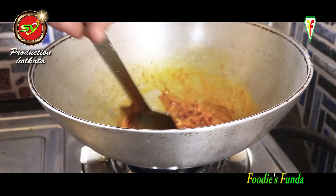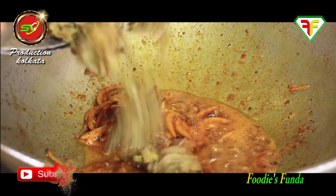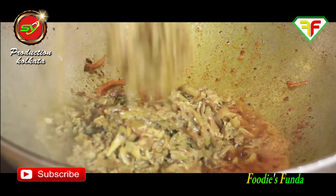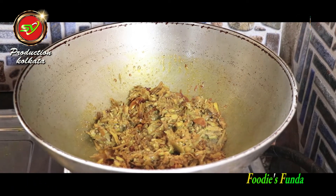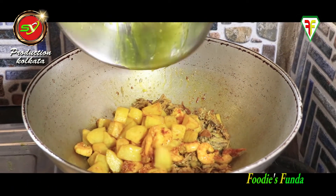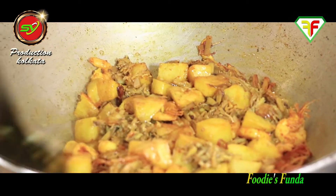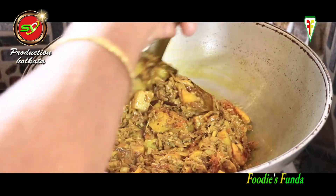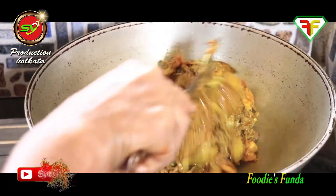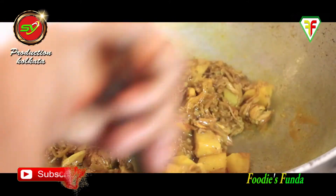The mixture has a slightly sour taste. Adding paste and making it brown. The fresh paste is sour and sweet. The whole dish has a slightly sour note to it.